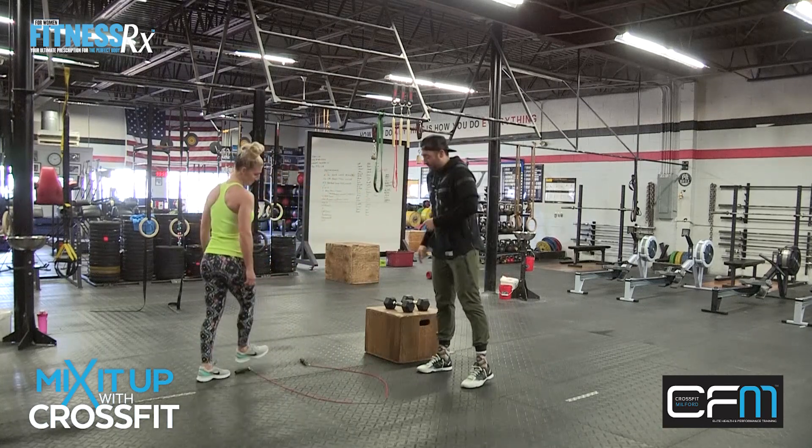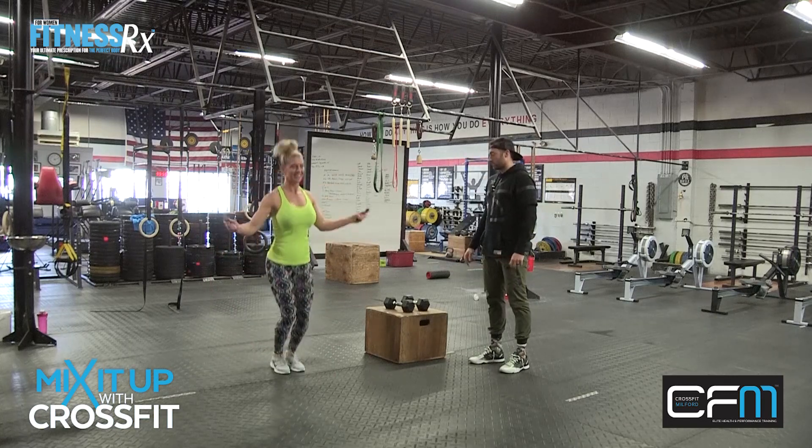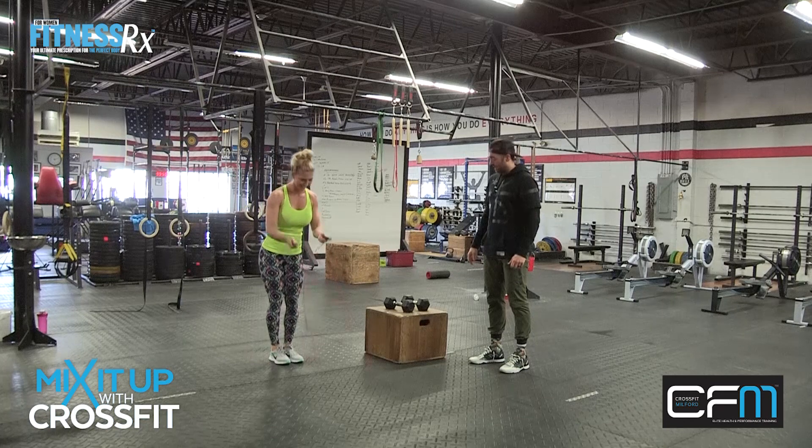So the first one is jump rope. That's how you pick the rope up, and that's why you do a couple jump rope singles — just kind of get used to it. All right, good. We can put that down now.